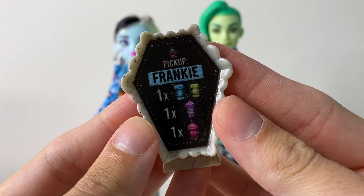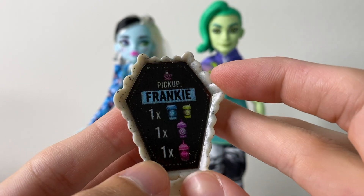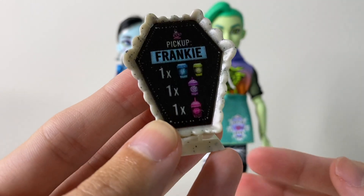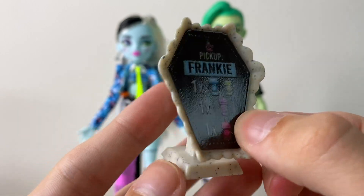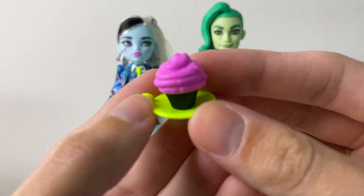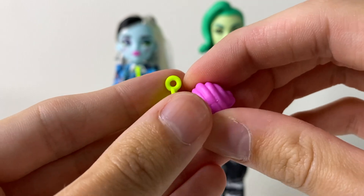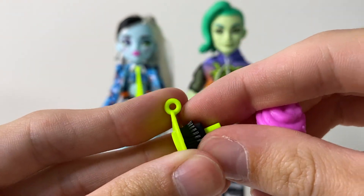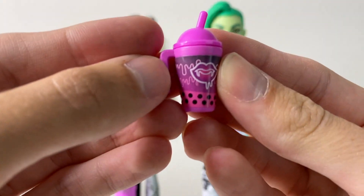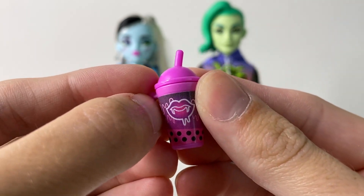We also have this eye coffin tablet — it says 'pick up for Frankie,' and she ordered four drinks: one for Clawdeen, one for Draculaura, one for herself, and a random one. They do match the drinks that come with the set. The holder for the tablet has a stone-type texture with a cobweb on the back. Then there's a cute little muffin with pink frosting on a green plate holder — the doll can hold it, and it comes in three pieces so the top comes off and you can remove the base entirely.